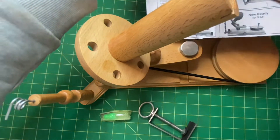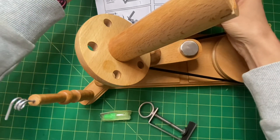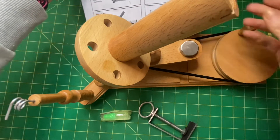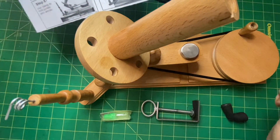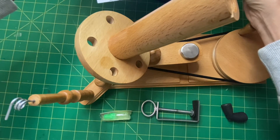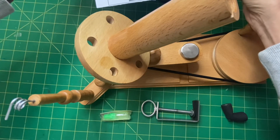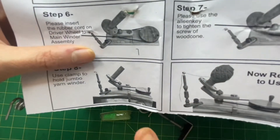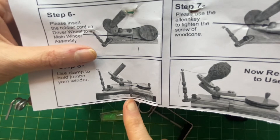Step six: please insert the rubber cord to the main winder assembly — that's already on, so I don't need to worry about that. Step seven: please use the allen key to tighten the screw of the wood cone — but I haven't got an allen key, it didn't come with one, so maybe I don't need to do that. Step eight: use clamp to hold jumbo yarn winder. That's how you attach it to the table — see it works like that. I'll fix it upstairs and come back.